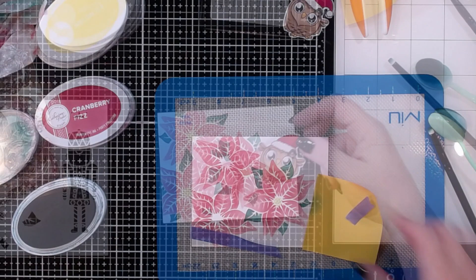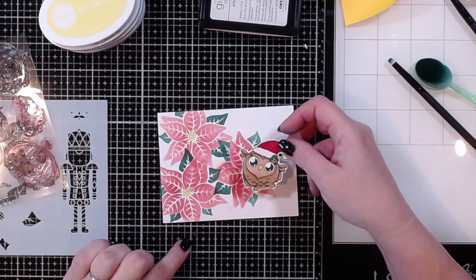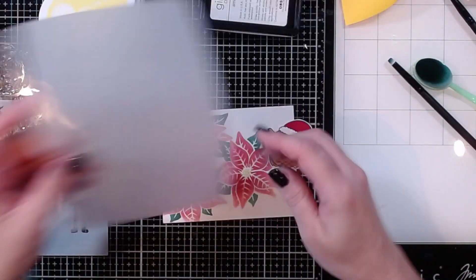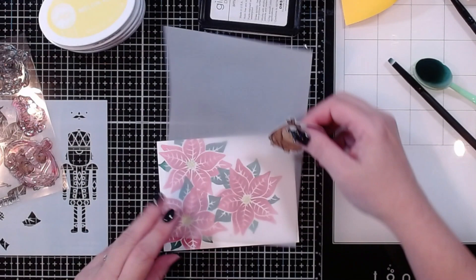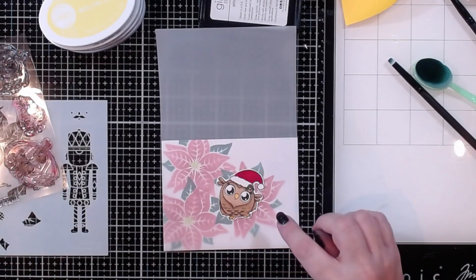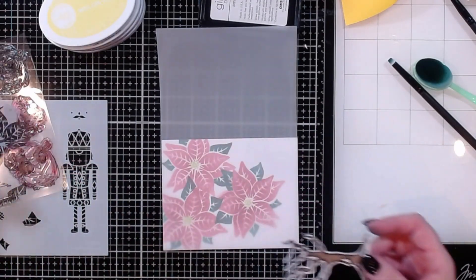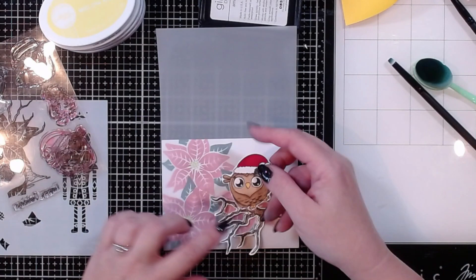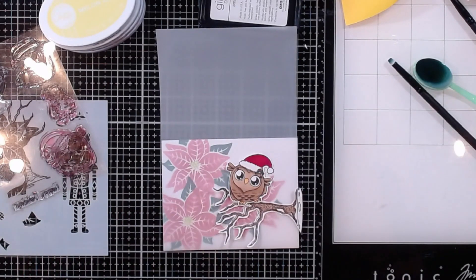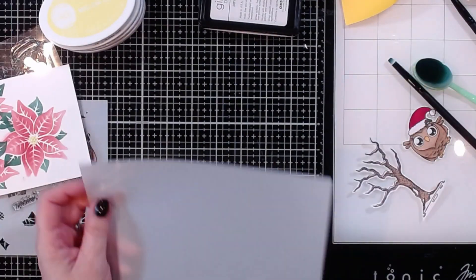That first poinsettia turned out pretty good! I like the brightness of these poinsettias, but I think it needs to be muted down a little so we can see the little bird better. I decided to use some vellum for that — with the vellum overlay the bird sits on top. I also didn't like the way he was just floating there, so I went ahead and stamped and cut out the tree from the stamp set to use as a branch. I've seen someone else do this — it's going to be super cute!